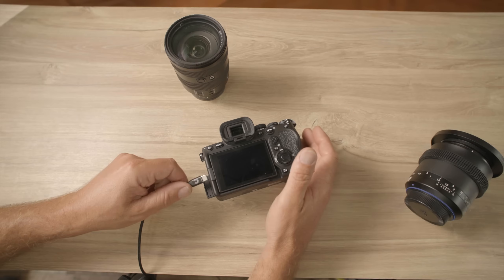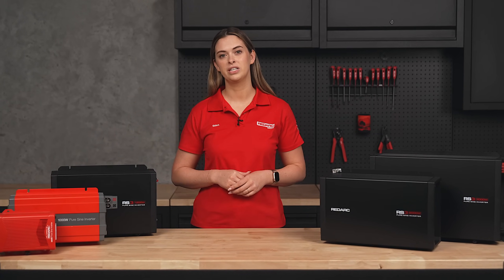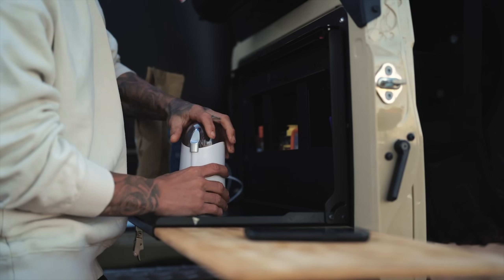For smaller appliances like laptops, cameras and Starlink, the Redarc 350 watt pure sine wave inverter is perfect. The 1000 watt inverter provides more power for TVs, power tools, battery chargers and smaller kitchen appliances.